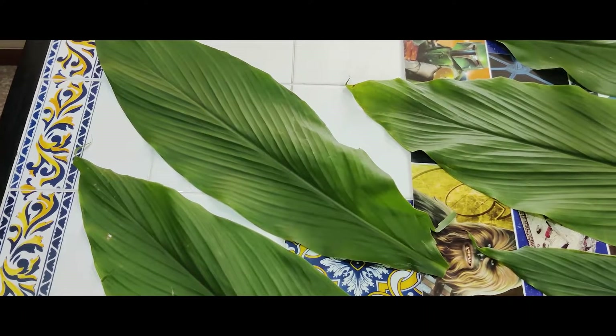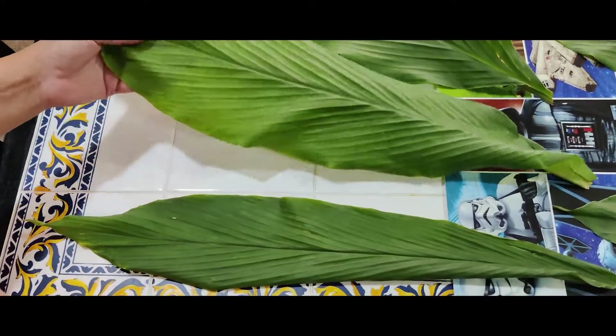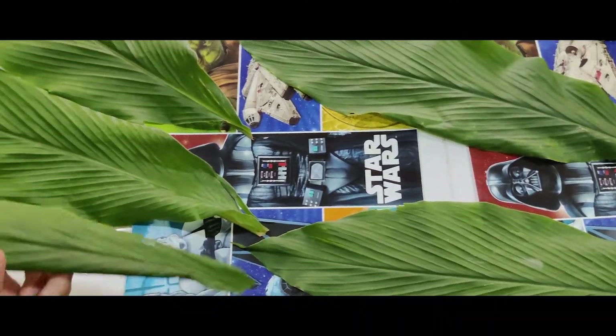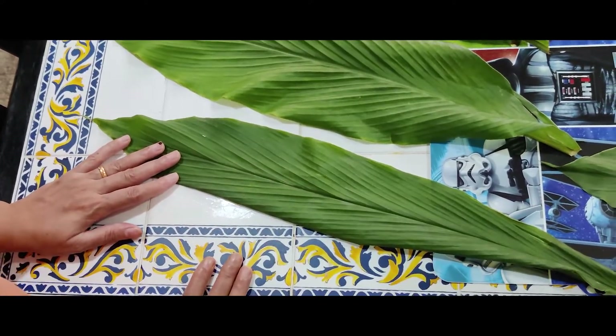Here are our patoli leaves — these are turmeric leaves. I've washed them and left them to dry on a table, so they are nicely dried and ready to use for the patolis.